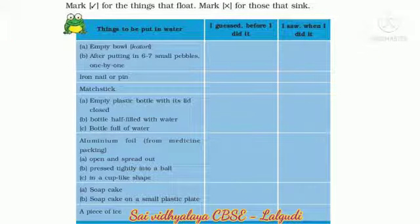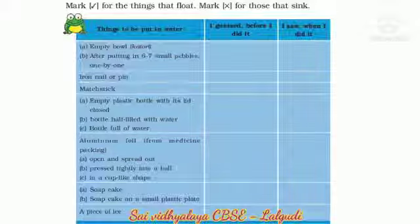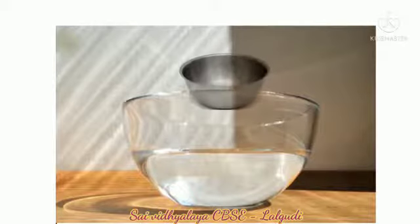In page number 62, do this and find out. Do this experiment at your home and then complete the table. First, take the things listed in the table. Mark a tick for the things that float, and mark a cross for those that sink.